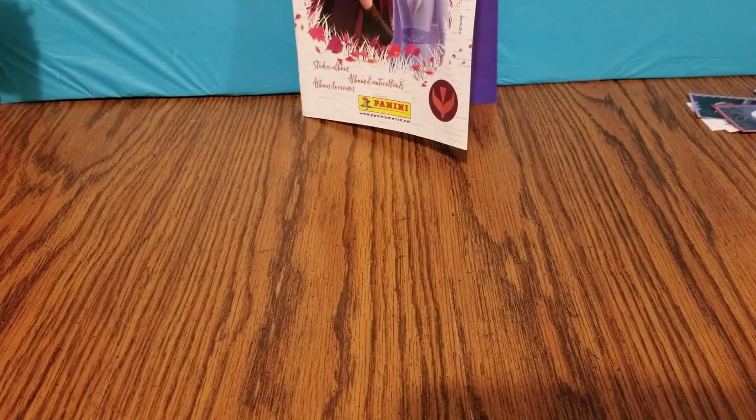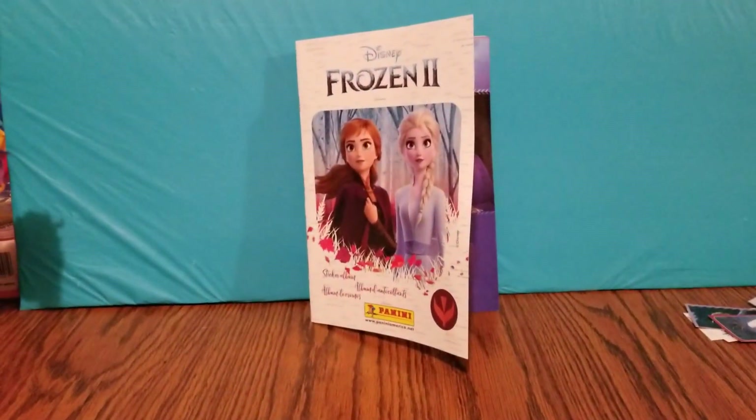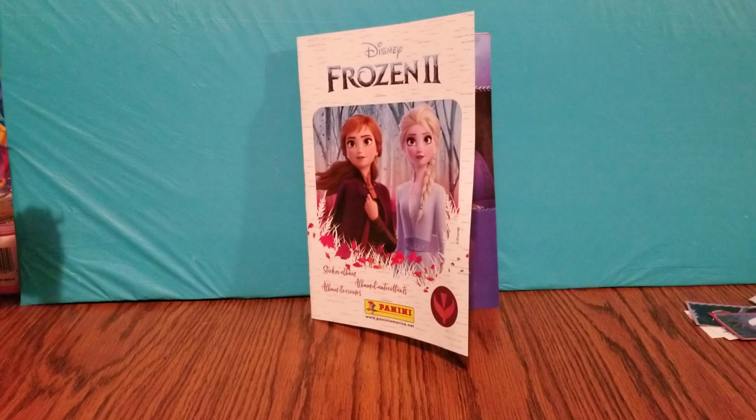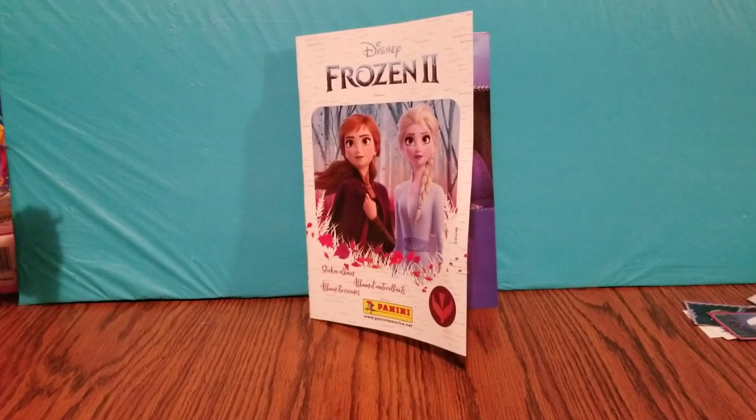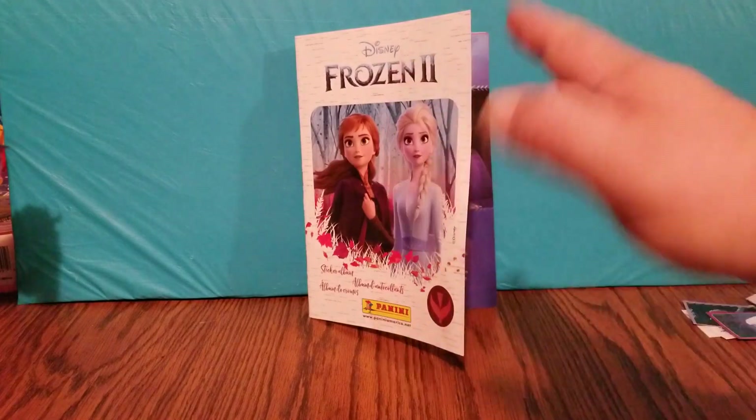Well guys, that is all we have for you today. Please let us know down in the comment section what you guys thought of the Frozen 2 Panini sticker book. Please don't forget to like, subscribe, comment, and stay tuned for more reading and fun videos. Thank you. Bye-bye.